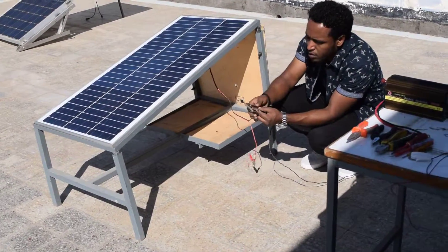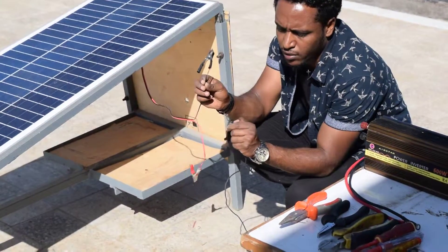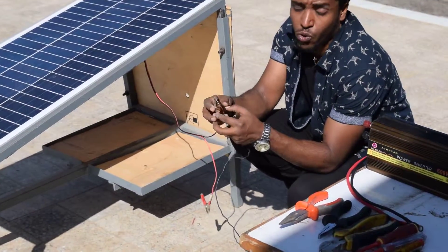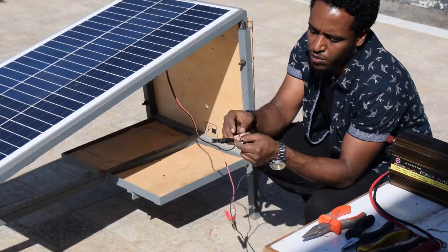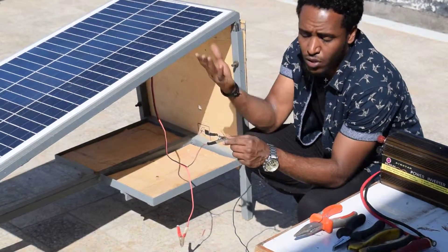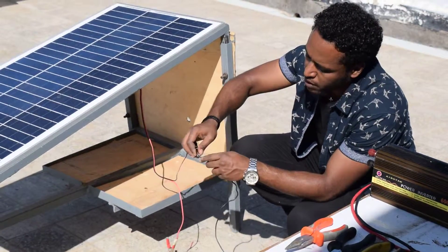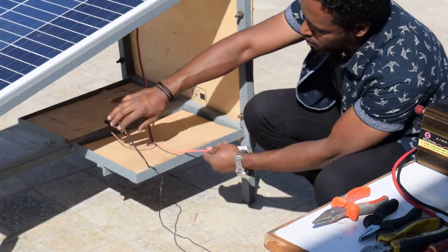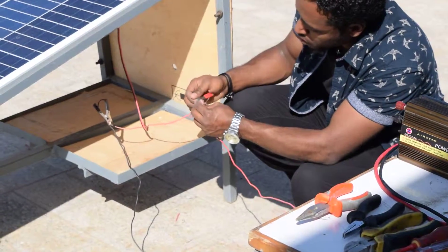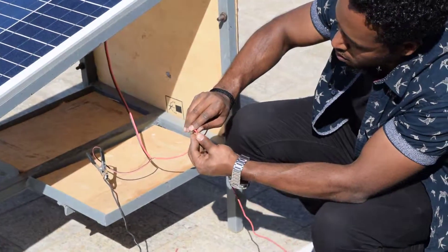This demo setup comes with a clipper, but when you buy from outside it comes with a male and female connector and you should connect using the proper method. If you can't get those connectors, you can directly splice the wires together. Remember to connect negative with negative and positive with positive, and make sure the two connections do not touch each other.